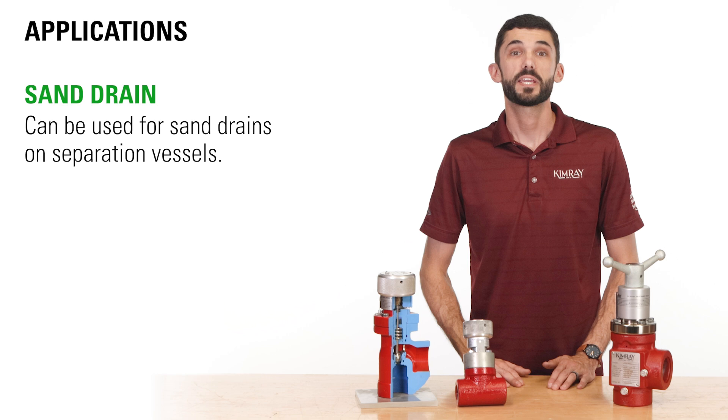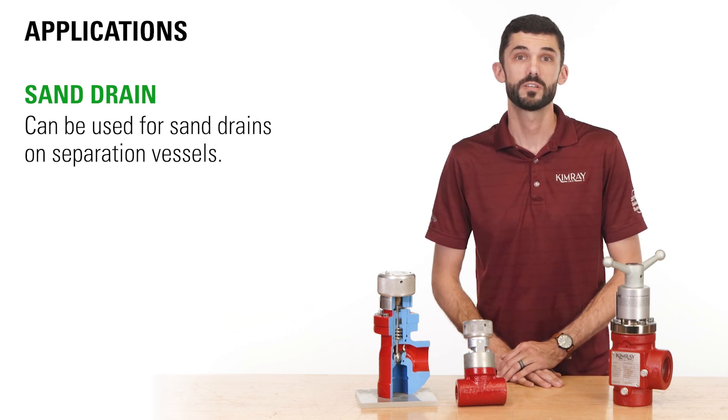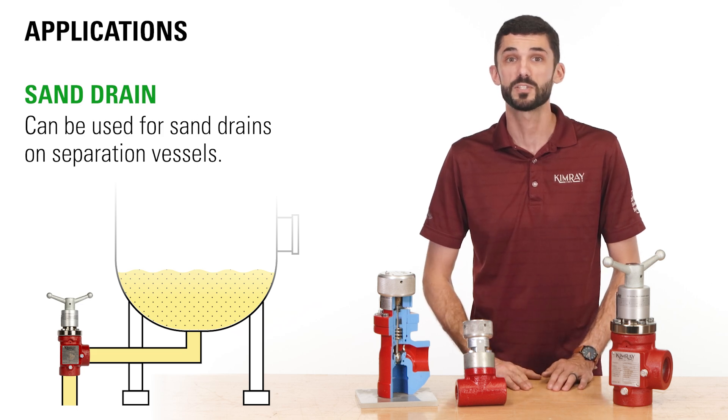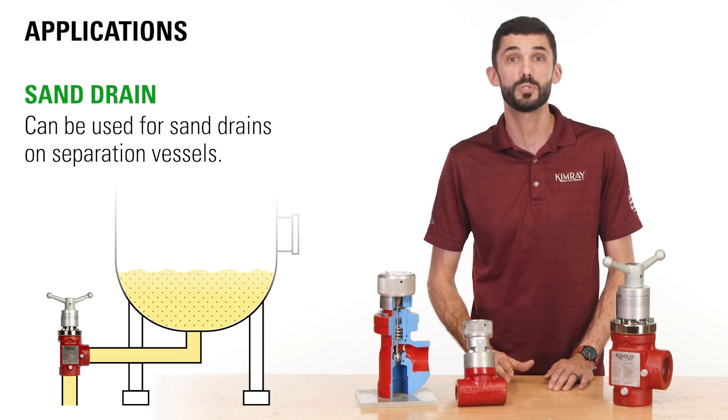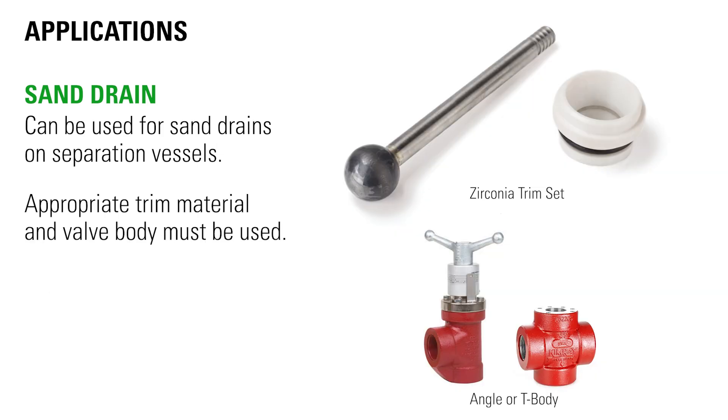As an alternative, the Kimray metering valve can be used for sand drains on separation vessels. When sand is separated from the flow stream and settles to the bottom of the vessel, the metering valve can be used to offload the sand from the vessel manually. If used in an erosive application like this, the appropriate trim material and valve body must be used.